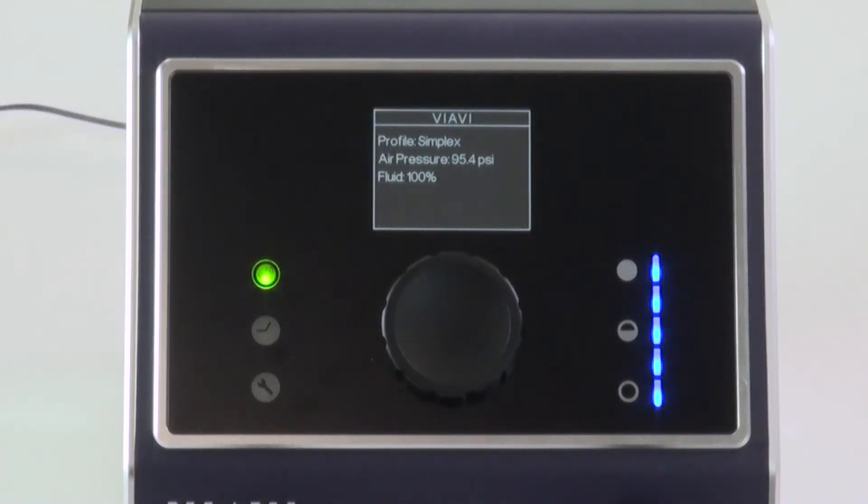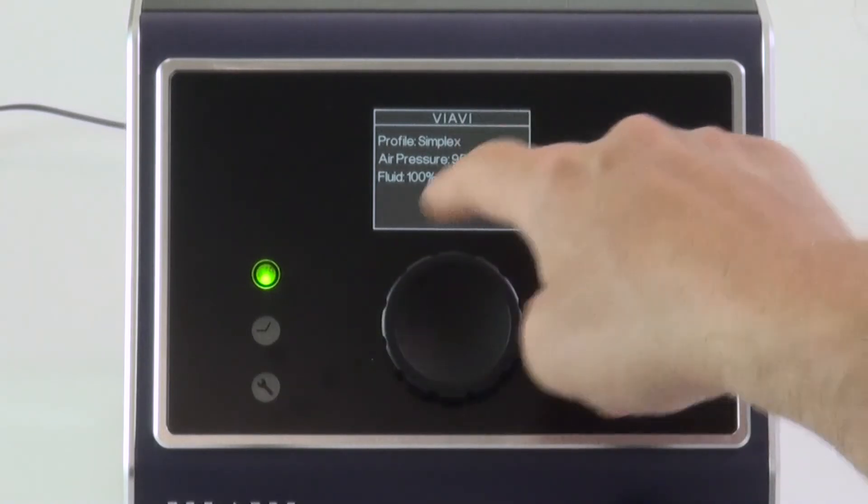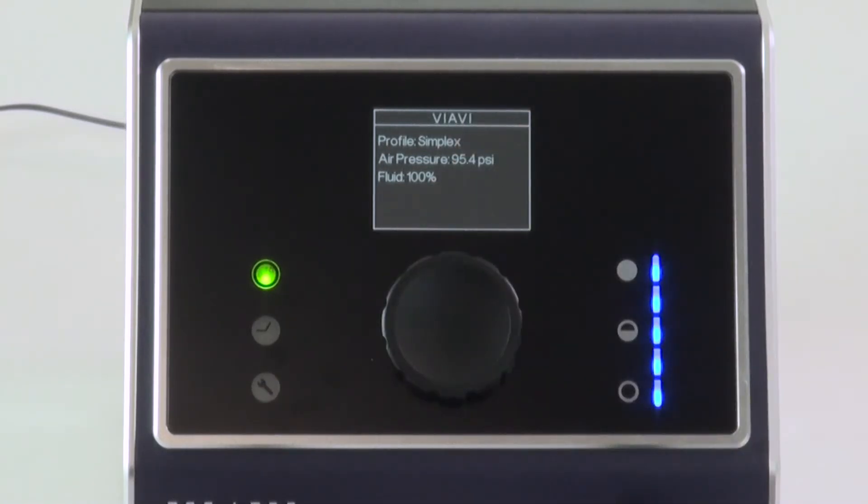Let's take a look at the front of the interface, starting with the LCD panel. This provides key information to the user for operating, maintaining, and refilling the device.